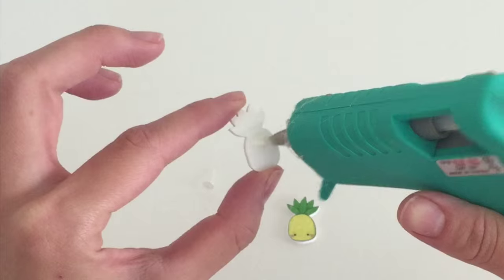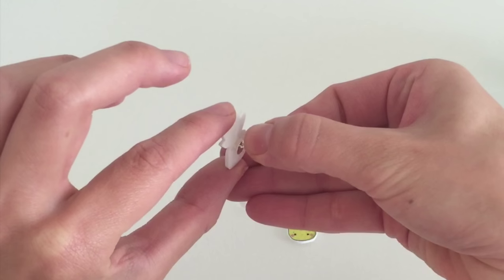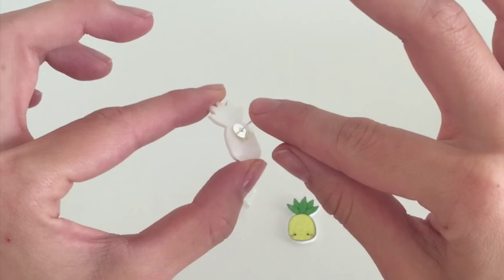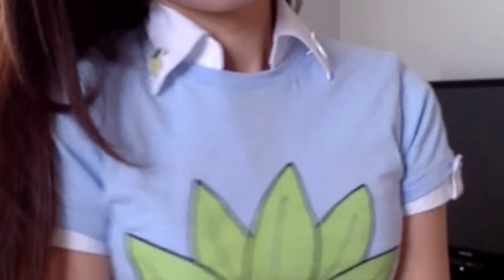I just use some hot glue because it's very easy. You can buy some of these back pins at your local craft store — they come in different shapes and different sizes. If you don't find them, you can actually use earring backs. And you can just put them on your collar like so.